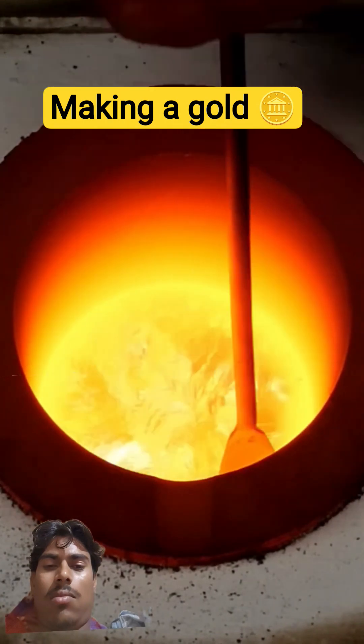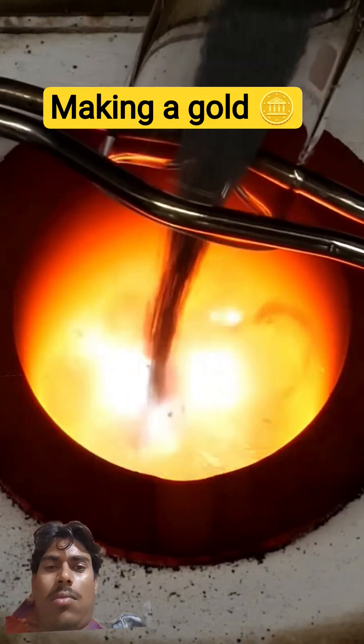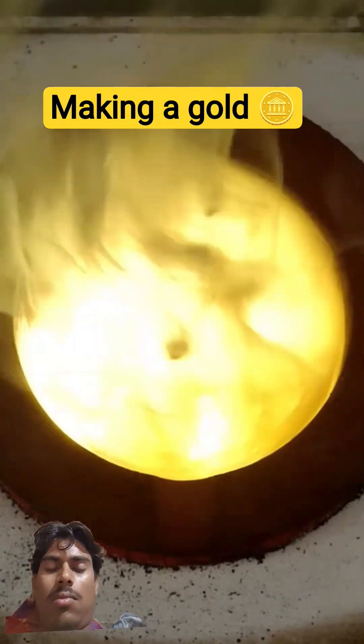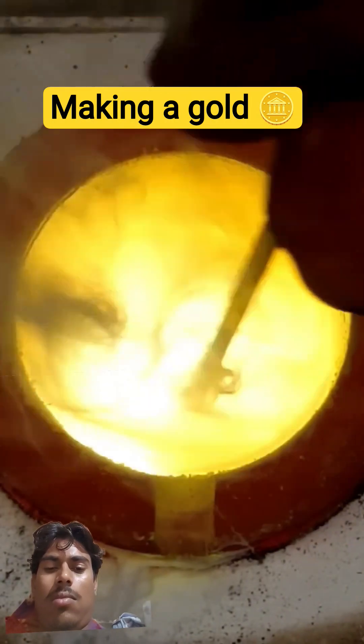I'll then scoop off some slag from the surface. The next thing to add is some zinc metal, and I'll mix it around a bit to make sure all the zinc has dissolved.